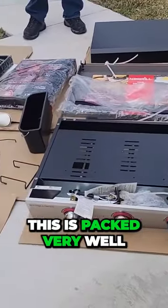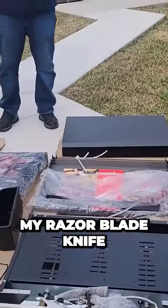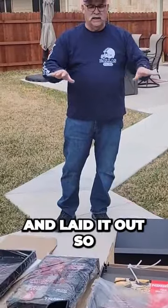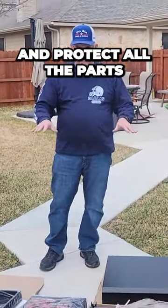I tell you that this is packed very well. What I did was I used my razor blade knife and I cut the four corners of the box and laid it out so that you have the cardboard to lay out and protect all the parts and pieces while you're putting it together.